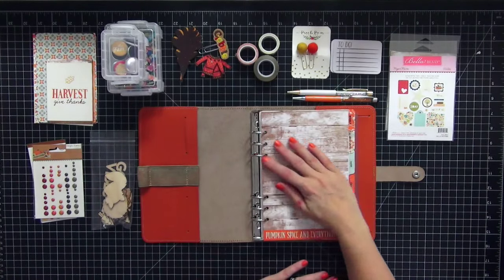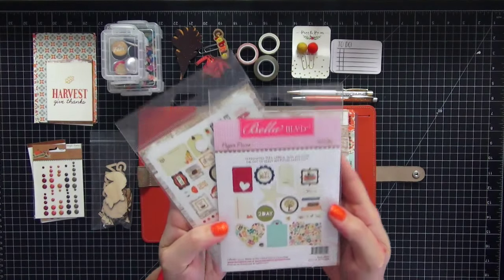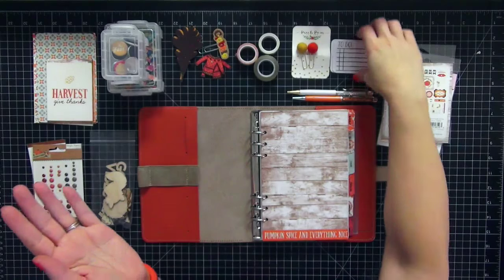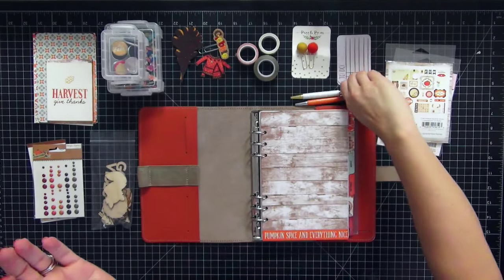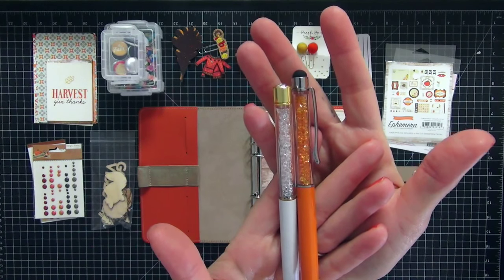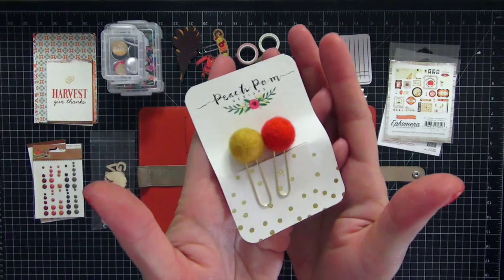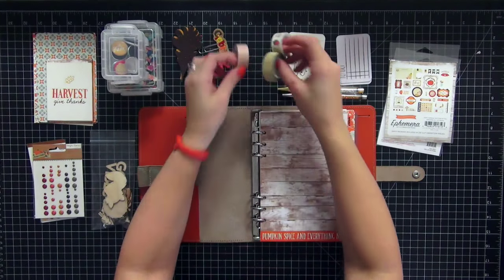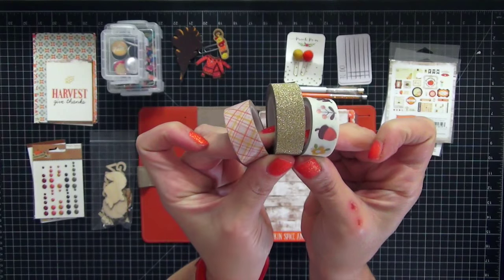Tonight we are going to focus on the dashboard — we're going to be decorating it. I pulled some items that I thought would work: Bella Boulevard and Echo Park Story of Fall ephemera packs, both fall oriented. I have a to-do Post-it pad from Target, two pen gems — one in white and one in burnt orange. I also have felt paper clips from Peach Palm and some washi tape.